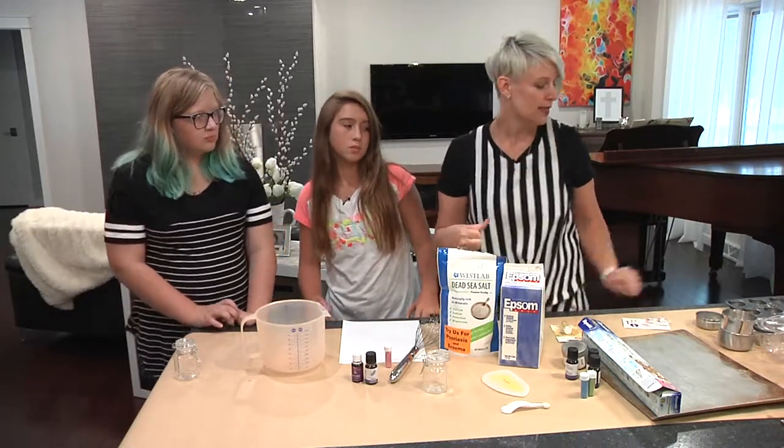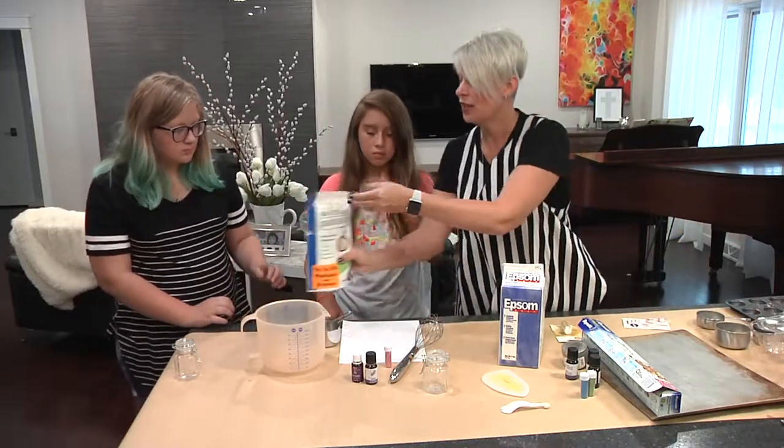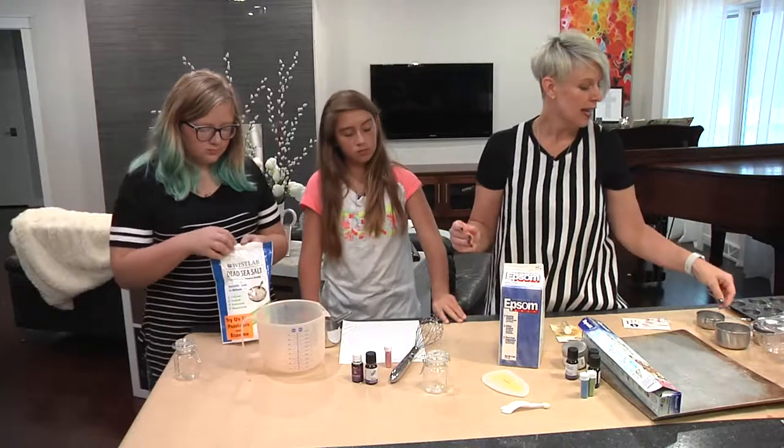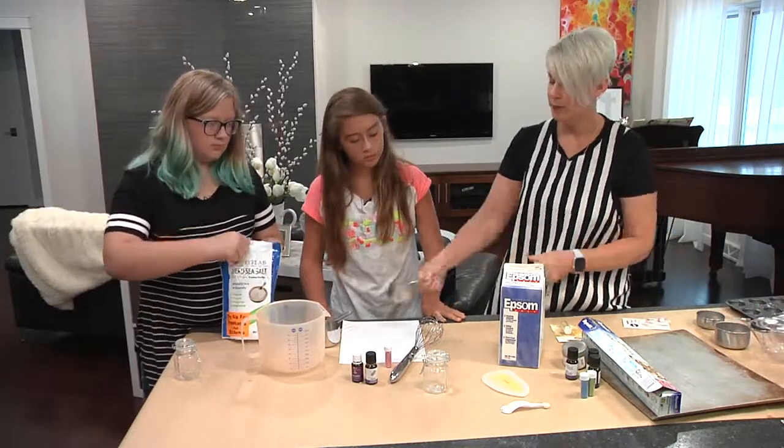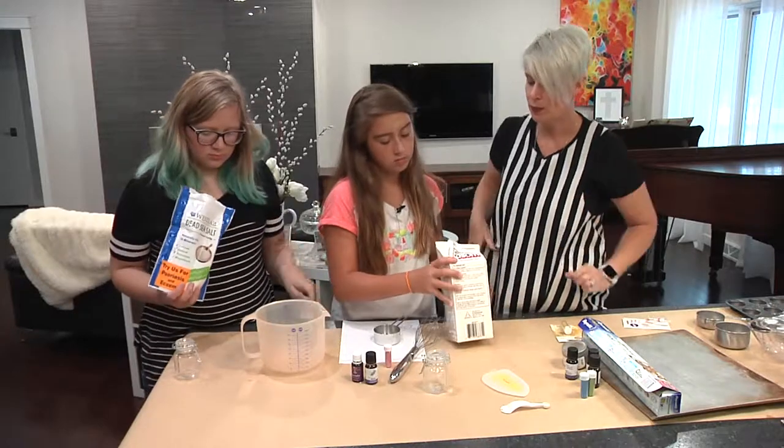So what we're going to do is take one cup of coarse sea salt. So Jenna, would you please do the honors? And then a half a cup of epsom salts. And Bella, will you do that one? That's what we're going to start with.